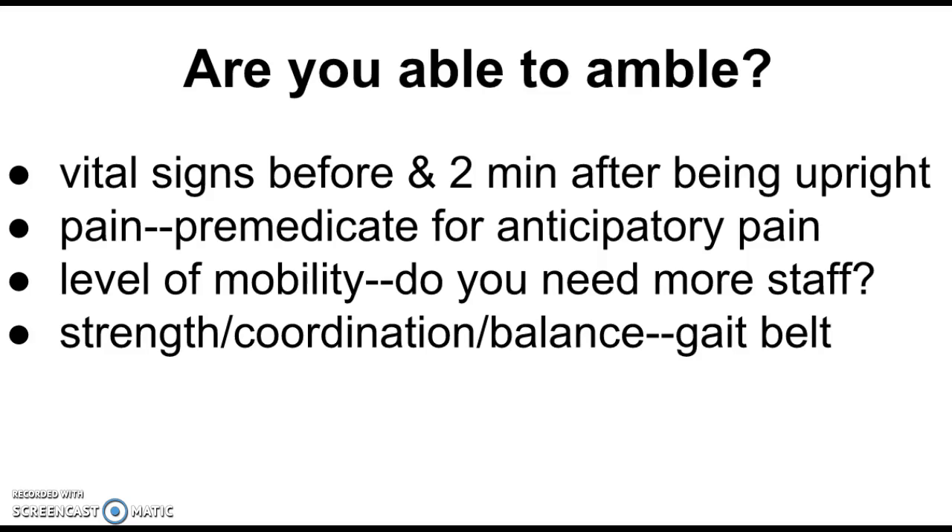The reason we check vital signs both before and after is that the main thing we're looking for is orthostatic hypotension, which has to do with blood pressure. One complication of immobility is that the heart loses the ability to compensate for changes in position. So the patient feels fine lying down, but the moment we get them up, all their blood rushes toward gravity — into their feet — leaving their blood pressure really low. They feel awful, get pale, get shaky, and might faint. We have to watch out for that.